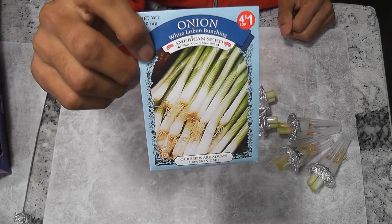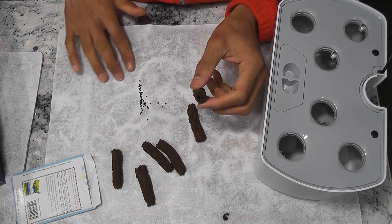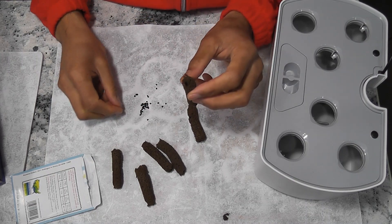Now I'm going to make some pods with seeds. Since I'm not sure about the germination rate, I'm going to add three seeds into each pod.